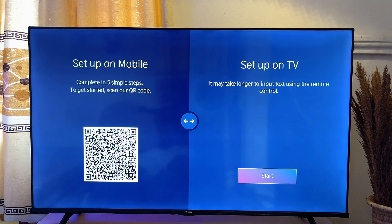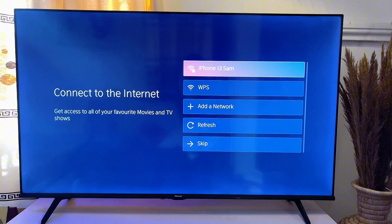You will be asked whether you want to set up the TV using your mobile phone or to just use the TV. In my case I'm going to go with the TV option and just click on the start button over there.